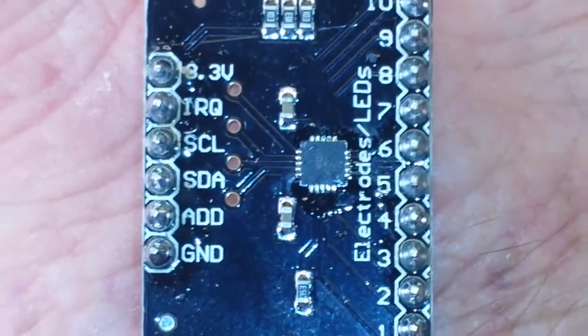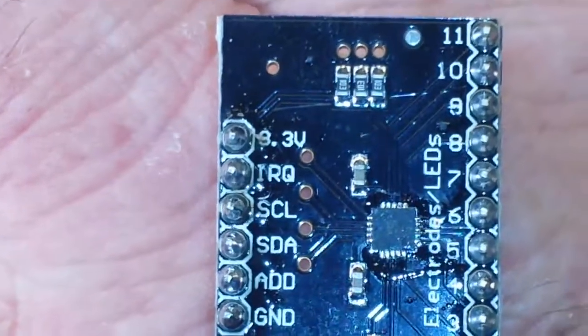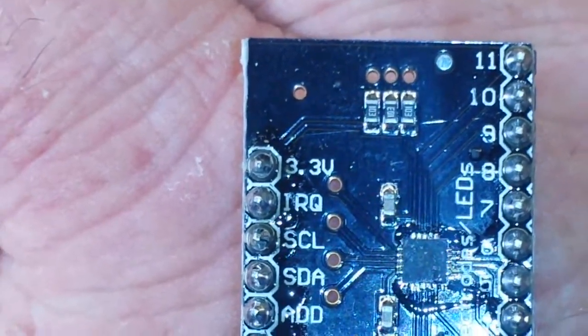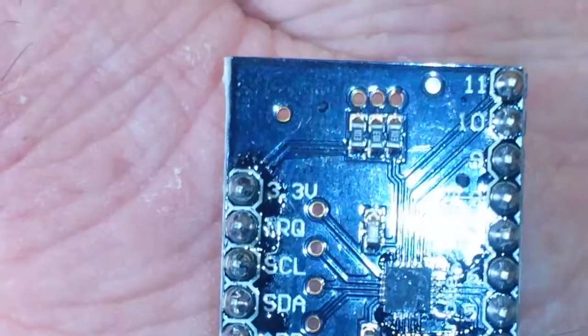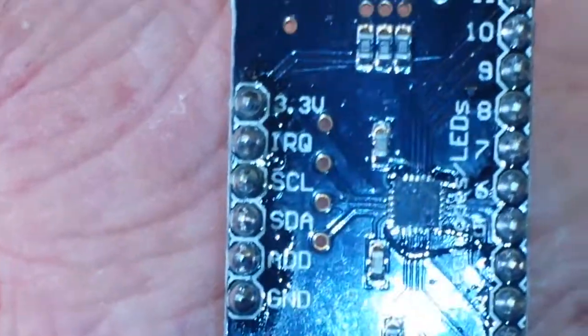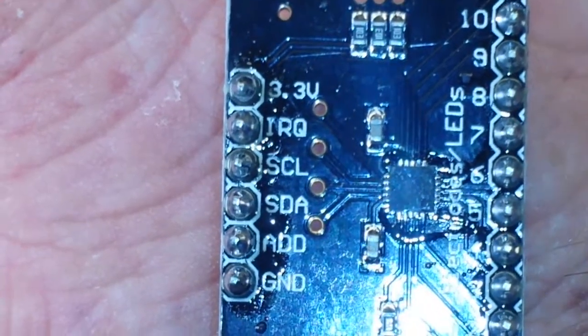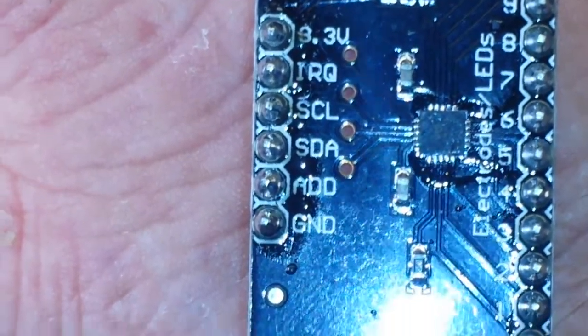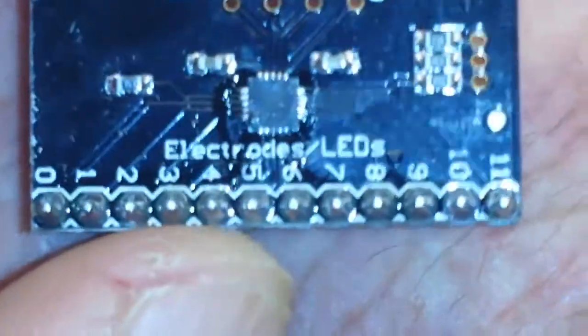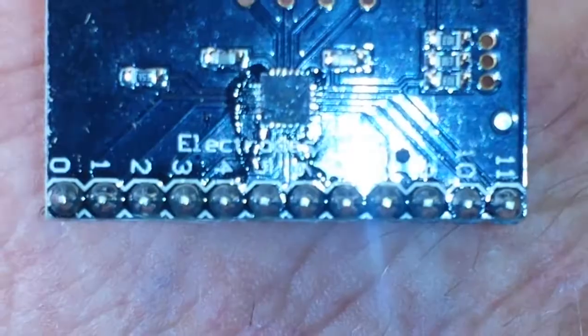So I can bring this up here and get it to focus. You can see on one side we have our connections, and the important one to note is 3.3 volts — that is all this board uses. You cannot use it with 5 volts. We also have IRQ, SCL, and SDA, which means this is an I2C board. Then there's an address pin and ground, and on the other side are our electrodes.